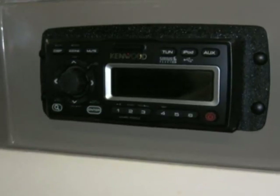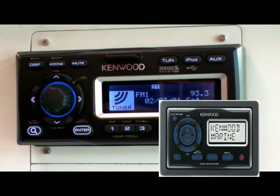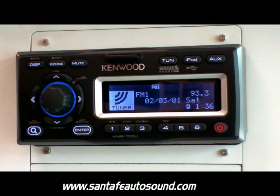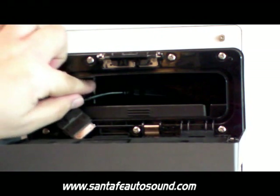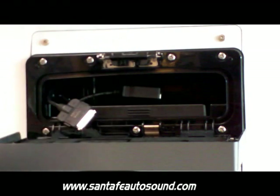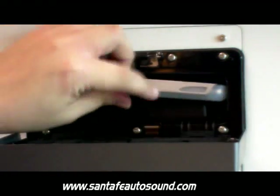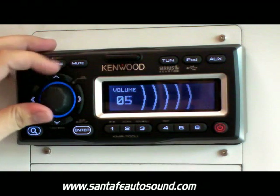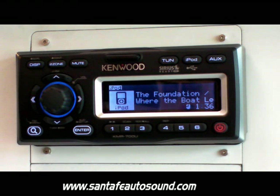Kenwood's new KMR700U is a great unit. It also has an optional wired remote control, the KCA-RC-107M, that allows for up to two remotes to be used in the system. The KMR700U is an IPX5 certified unit, meaning it can withstand jets of water and still protect the unit. You can mount your iPod directly inside using the supplied iPod connection, or a USB connection for other MP3 devices. All controls are done on the head unit screen itself or by using the remote controls.